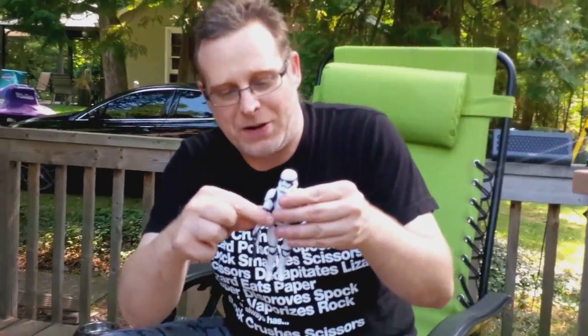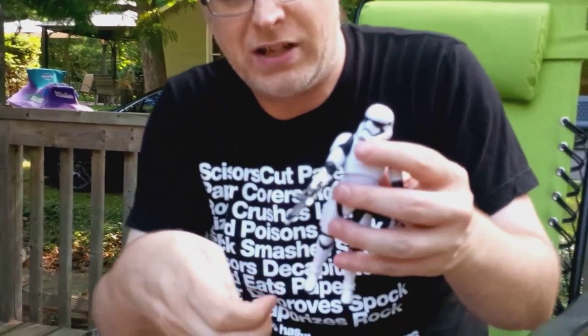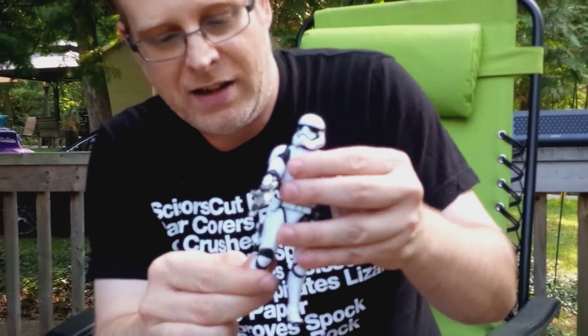If we want to get a nice close-up here on the First Order Stormtrooper, he has two guns. One is the sort of rifle like the original Stormtrooper, and then he has a little pistol that clips onto the side. He's a really shiny Stormtrooper.